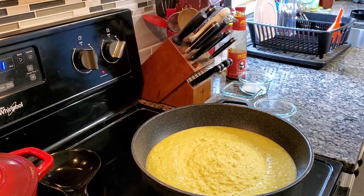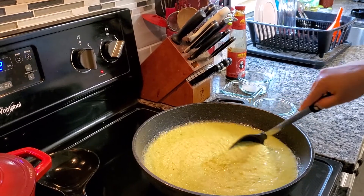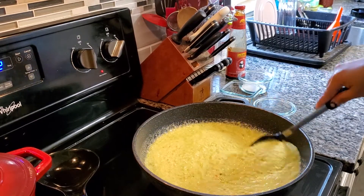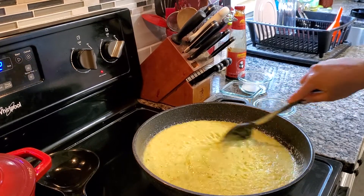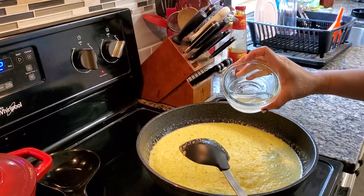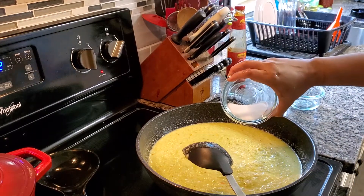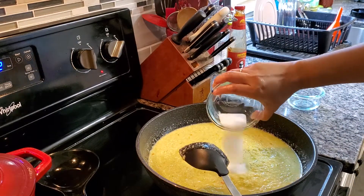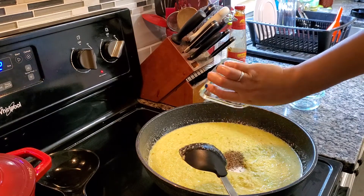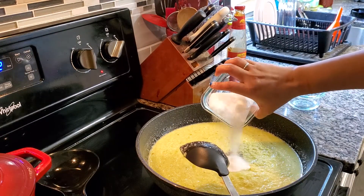Keep stirring it and then you add your other ingredients. I have two tablespoons of vinegar, one and a half tablespoon of salt, one and a half tablespoon of pepper, and three tablespoons of sugar. There you go.